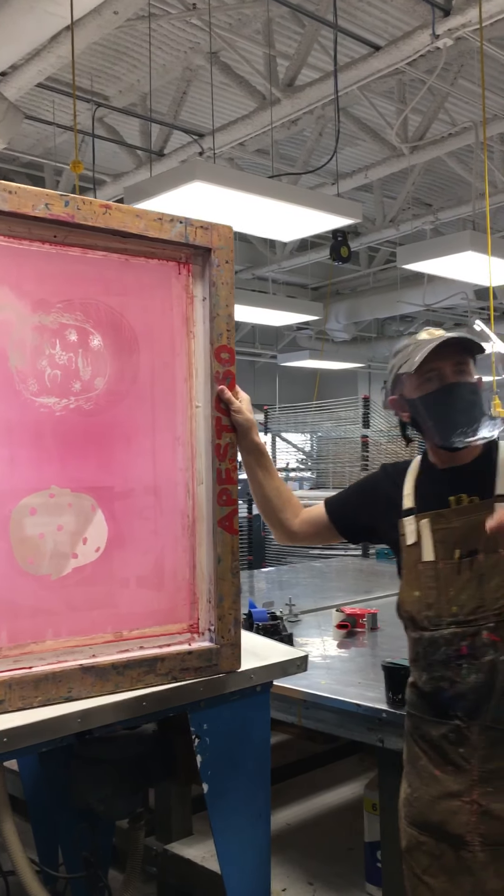Every once in a while you might expose a screen and not have a single pinhole — that's rare but it does happen. But even those screens, it might be a good idea to still give it 10 minutes on the old exposure unit, because it also cures the emulsion in the non-image areas. I'm going to ask you to follow me in so you see me set this on that light table.